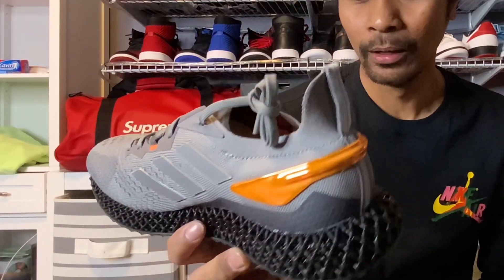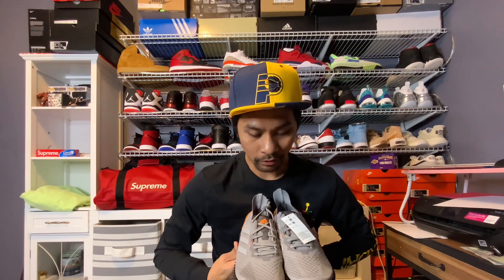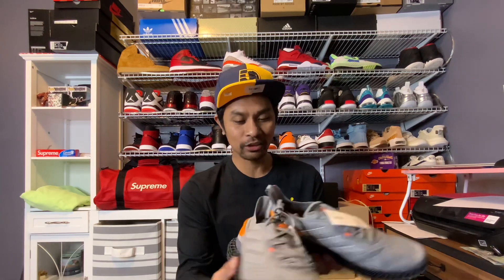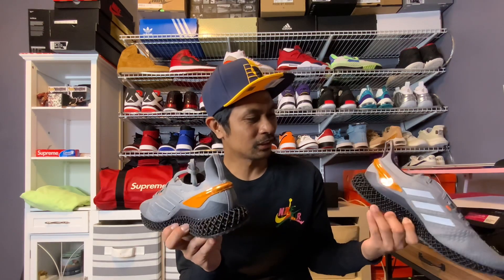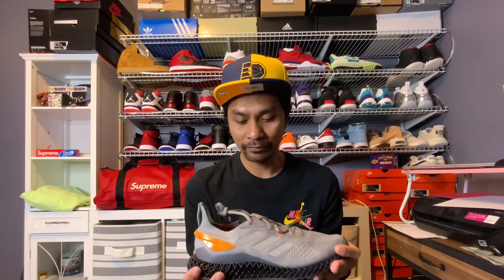Alright, so we have here the Adidas X900 4D. That color right there - it's a simple colorway of gray and black, but you can see an accent of orange that's metallic-ish. Not too much of that accent though; you can only see it on the back and can barely notice it when walking or running.